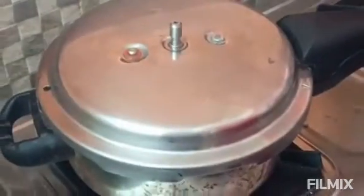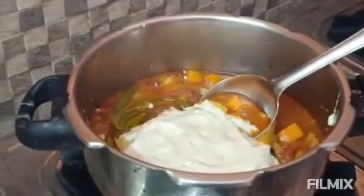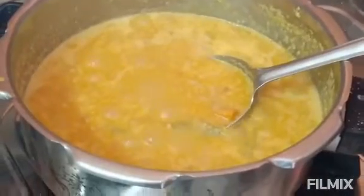We can cook it for a while. Cook it for 3-4 minutes until done. Cut everything and let it cook nicely.